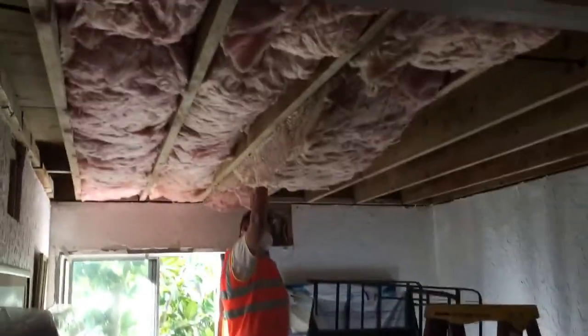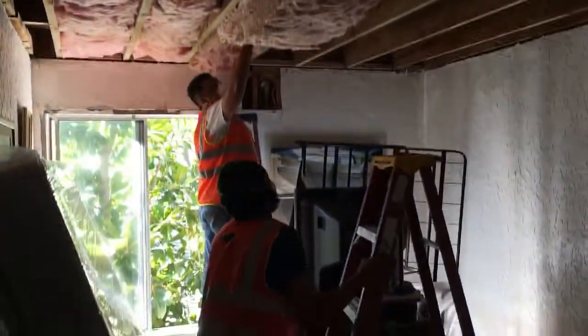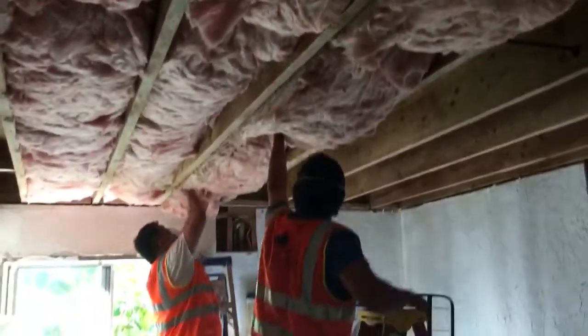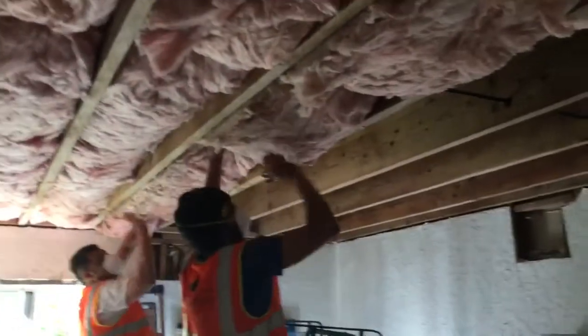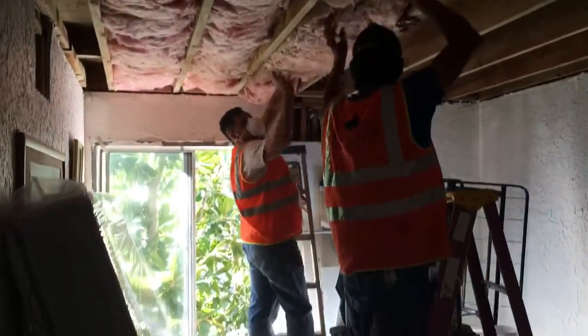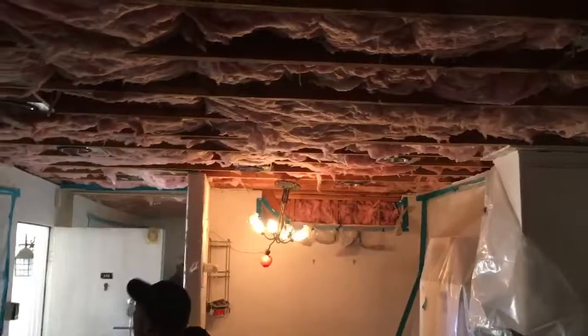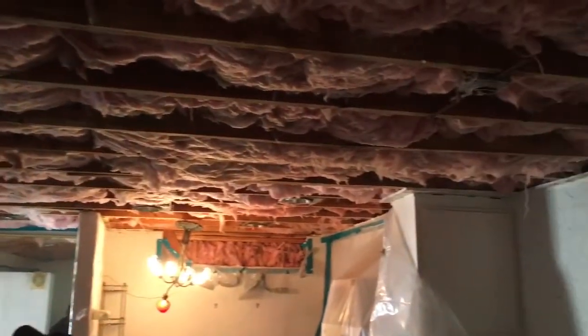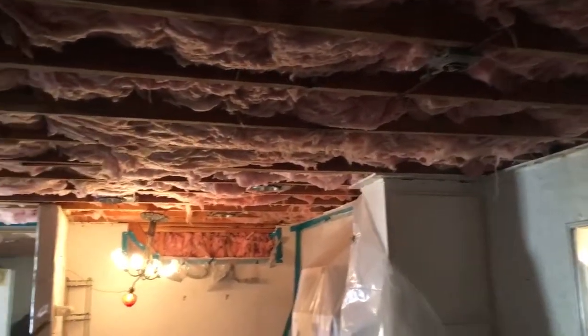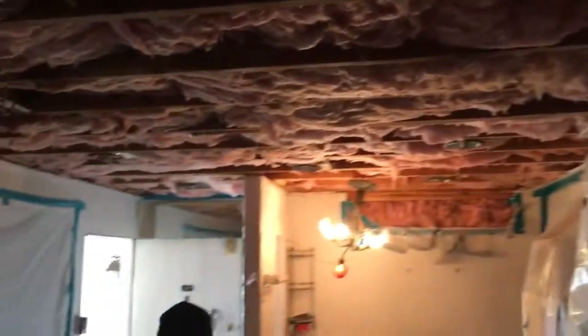This is a condo. Just installing the insulation — putting everything in and then we're gonna strap it. Insulation went in, we're waiting for inspection, and then we're gonna close up everything with drywall.